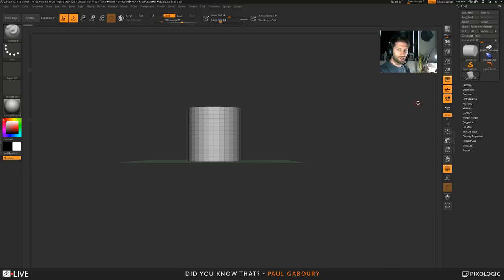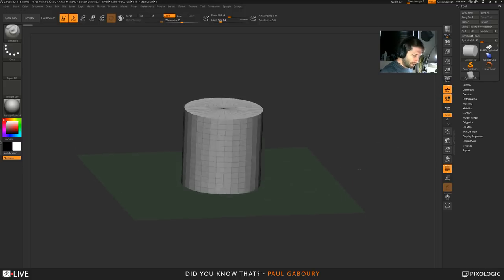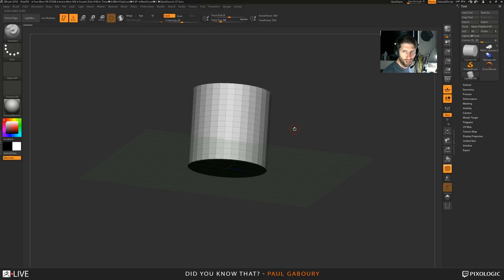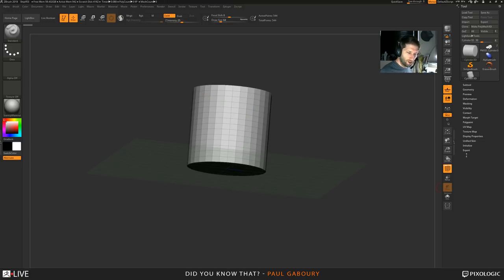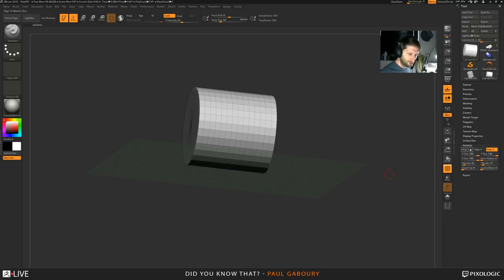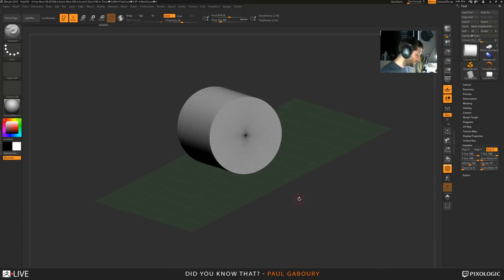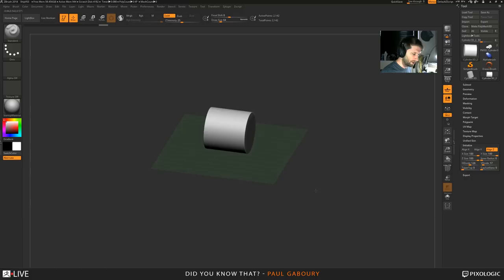I'm going to turn the floor on because I want to look at this red line and this blue line - red is your X, blue is your Z. Because I have a primitive selected right now, it's not actually a mesh I can sculpt on. We're going to use Initialize here, and I can say the alignment along Z. I can also manipulate and change the spans - if you want it to be a little softer or have a smoother edge, you can definitely do that.